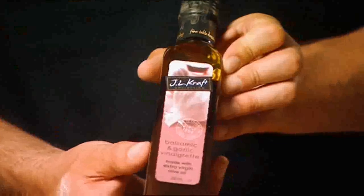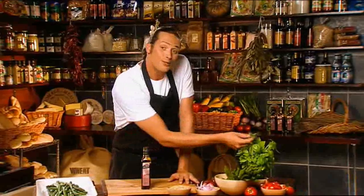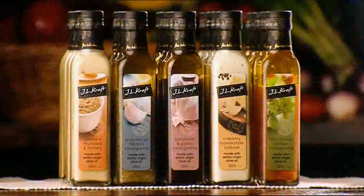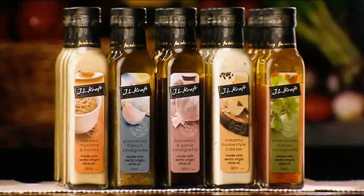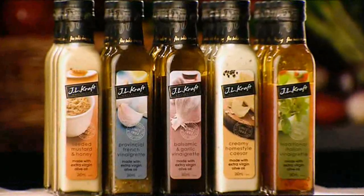Using the balsamic and garlic vinaigrette, I'm going to show you a simply mouth-watering summer salad. The balsamic really gives the salad zest and complements the basil. And just like the rest of the JL Craft collection, this one's made in the traditional way using only extra virgin olive oil and nothing artificial.